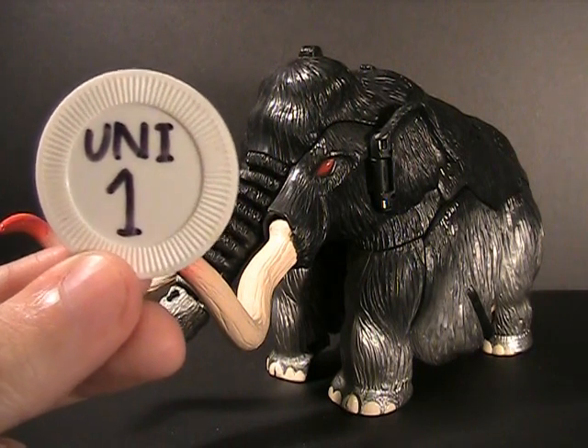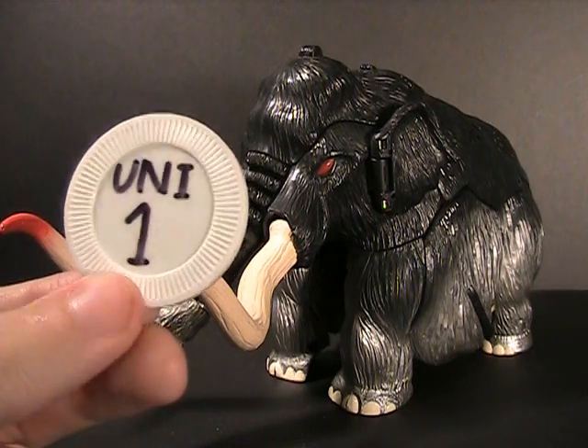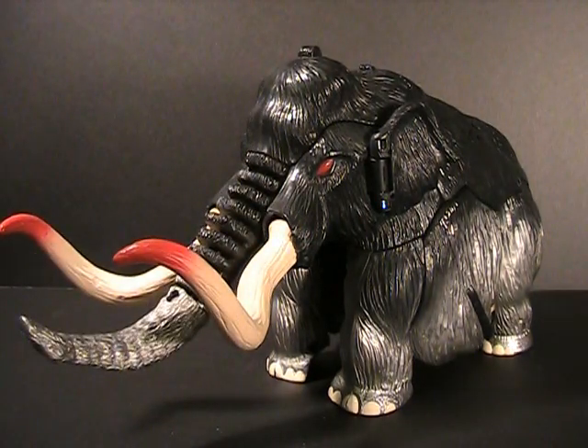Back again for another random review, and this time you guys did not leave me much option — it was pretty much unanimous. So let's go straight into it with Universe Nemesis Prime, the repaint of Big Convoy from Beast Wars Neo in Japan. I admit I don't own the original, just this version.